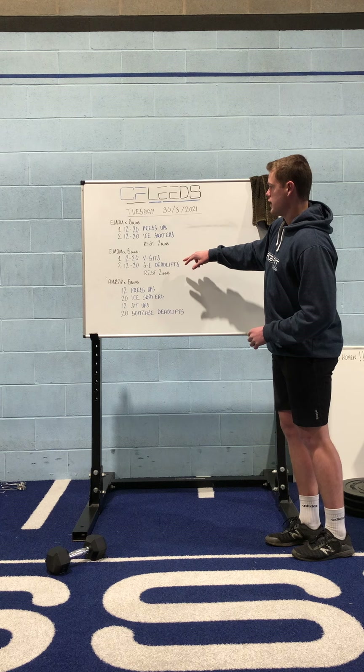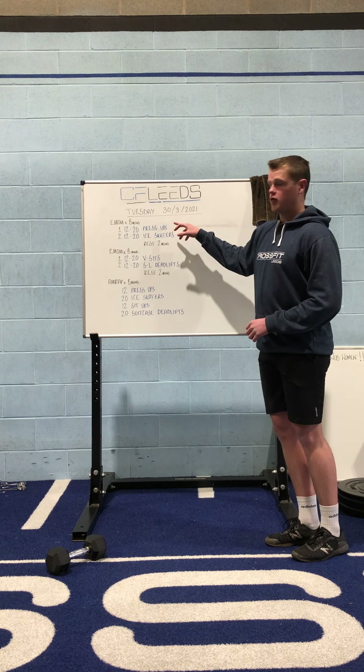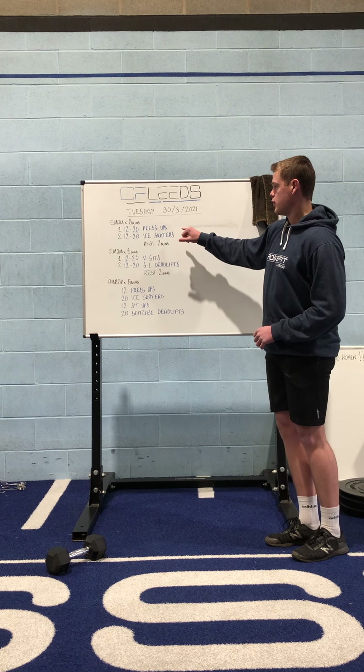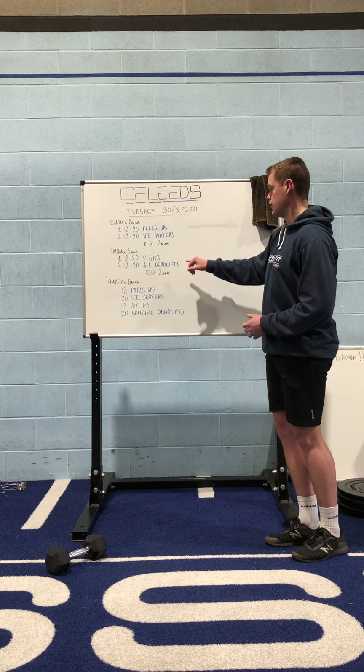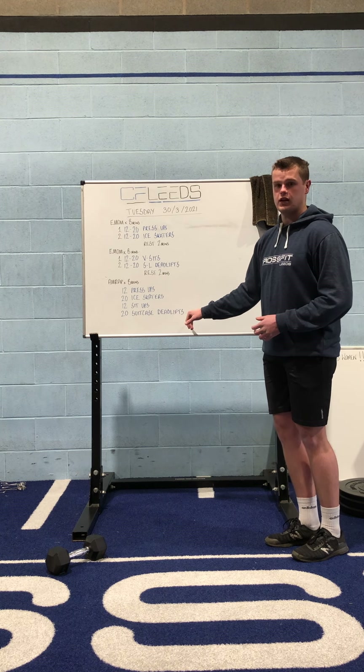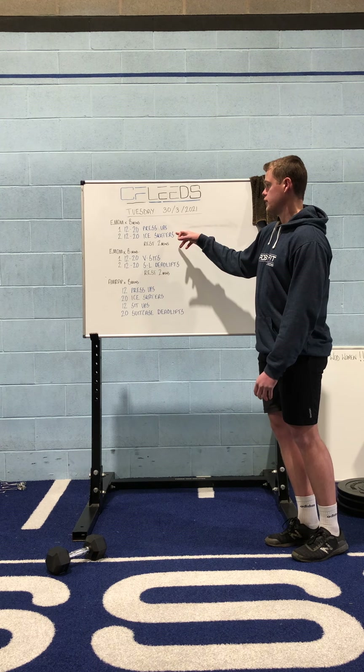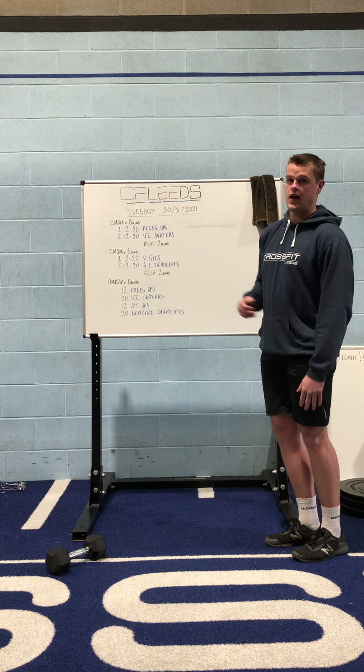These first two couplets: 12 to 20 press-ups on the first minute, 12 to 20 ice skaters on the second minute. Remember for anything where you work on one leg — so the ice skaters, the deadlifts and the suitcase deadlifts — the numbers are total. So that 12 to 20 could be read as 6 to 10 on each leg.